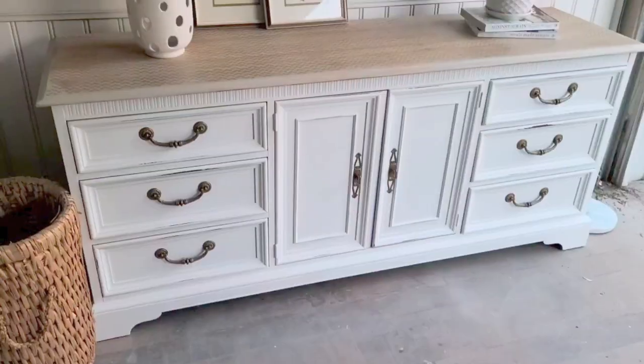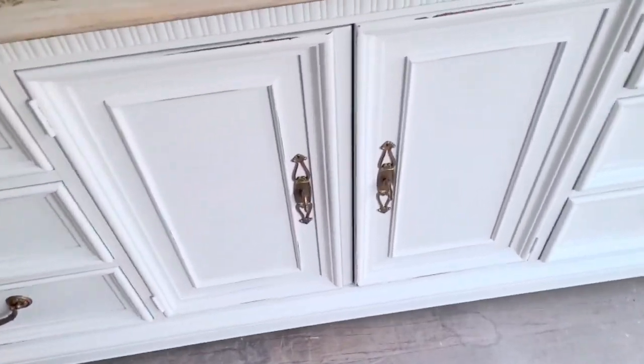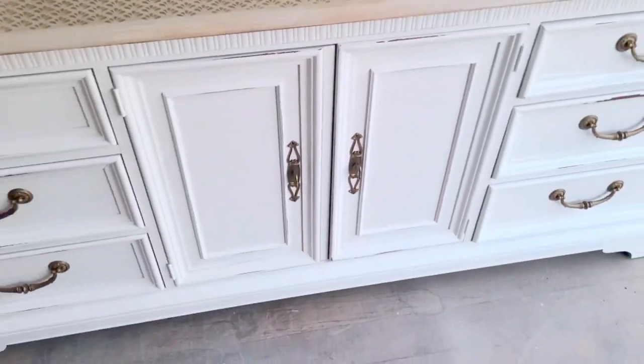I added the hardware back onto the dresser — that's what it looked like before, and this is what it looks like now. It turned out really beautiful. I distressed the edges just a little, as you can see, just bringing out a little bit of the original wood.